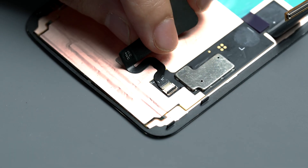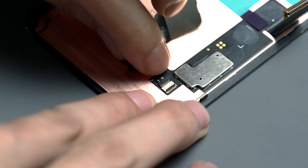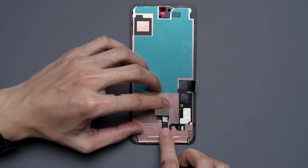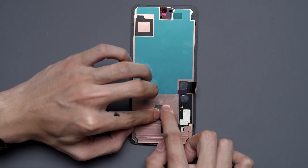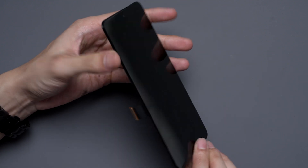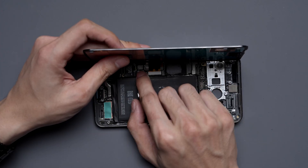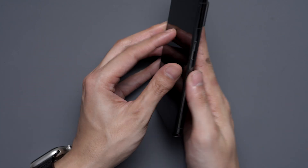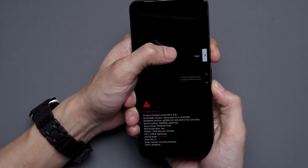We'll line it up with the new screen and slide it into the ZIF connector. Once it's all the way in, we can push down the little latch. Then we'll need to make sure we align the fingerprint sensor perfectly, and reinstall the screen onto the main board. Note that all Pixel devices require calibration with new screens.